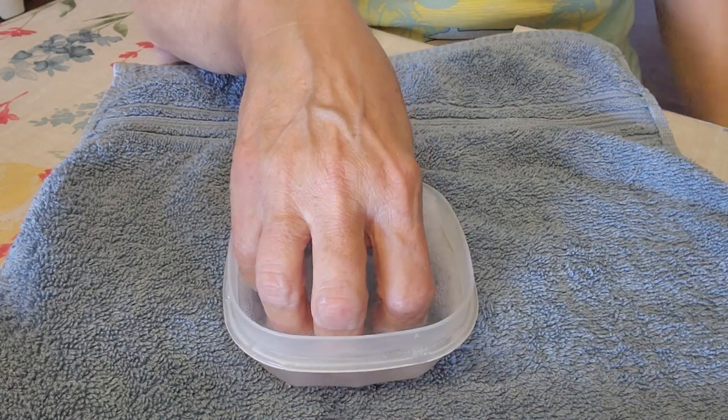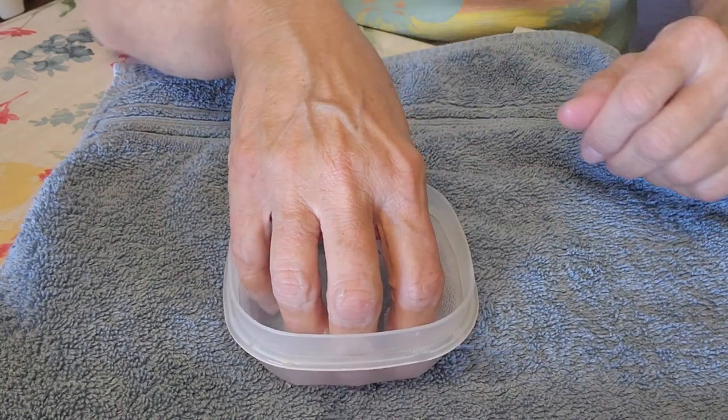They're a little messier but oil is oil, and you'll need that. Now we're going to take hot water with Dawn dish soap in it, put our hand in, and soak for three minutes. I'm going to soak my left hand and I will be right back. Okay, we are back — my nails have been soaking for three minutes.